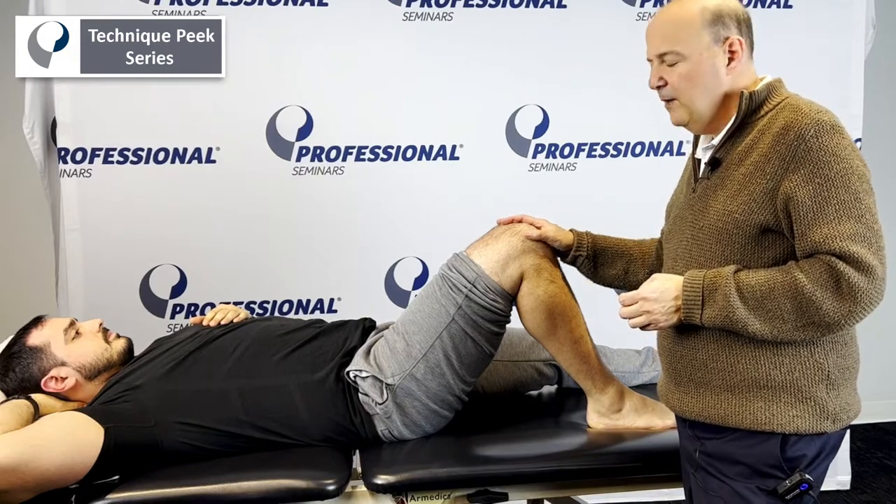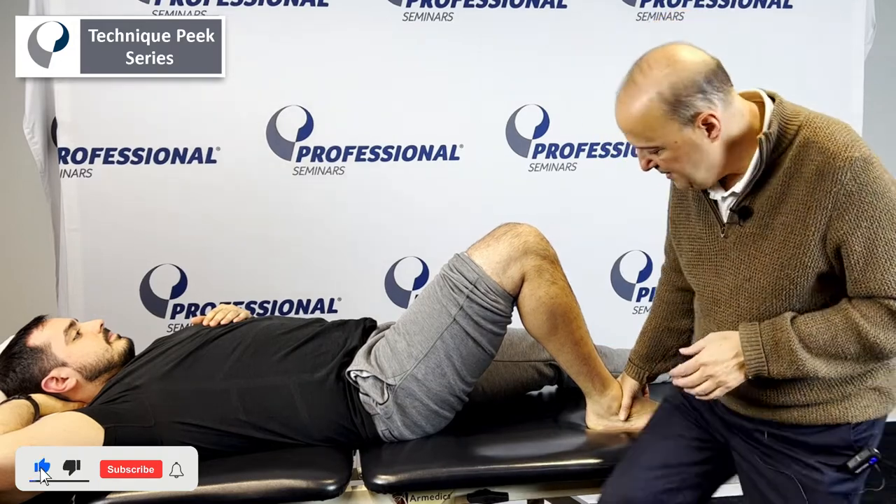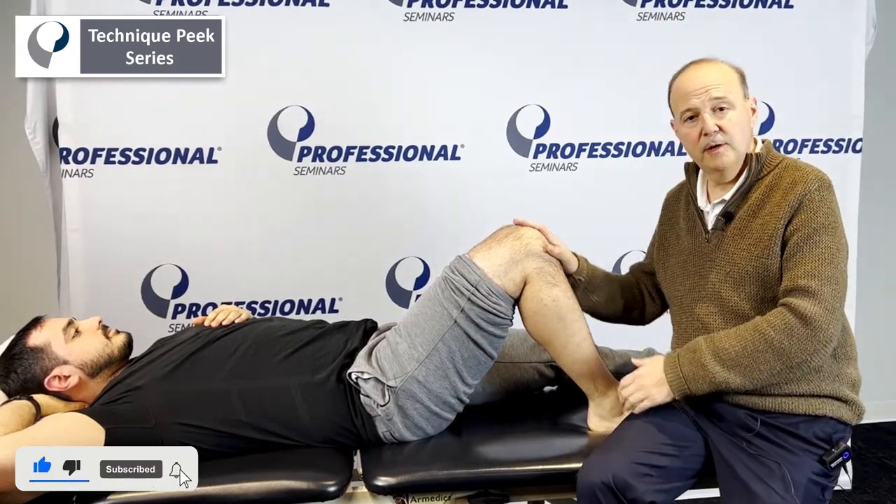Hi, it's Rob Shapiro from Technique Peak. When we look at the knee, we're going to look at the PCL. We've got two options. One of the ways is to put them in what looks like an anterior drawer position, but it's actually a posterior drawer.